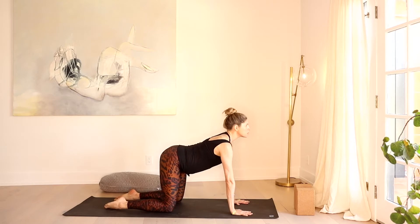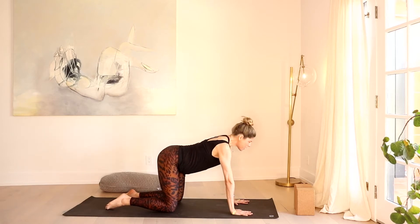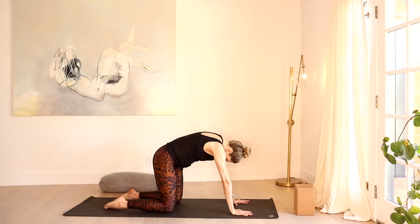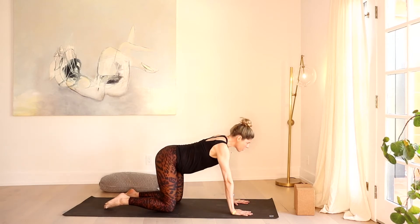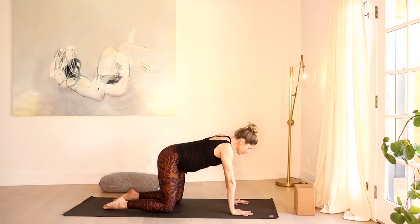Deep inhale — draw the chest and sit bones up towards the ceiling. And as you exhale, fully round, chin to chest, draw your navel in. Inhale — let your breath trigger that movement to cow pose. Exhale — fully round, chin to chest. Once more: inhale, pull that heart through. Exhale, release it out.